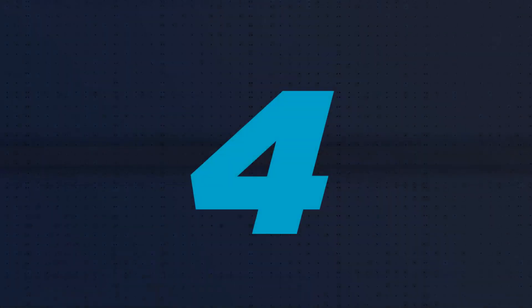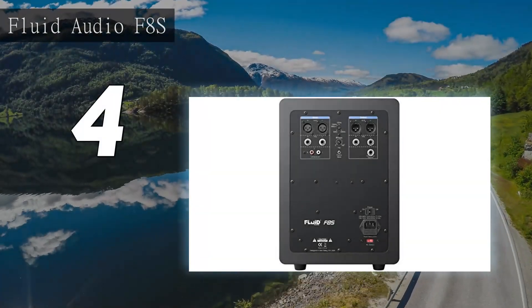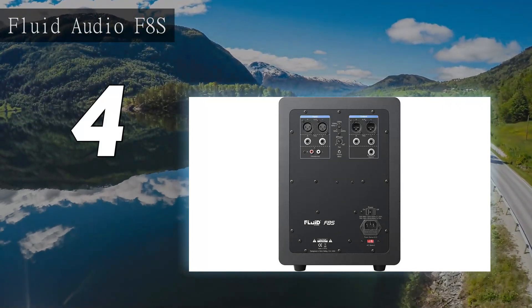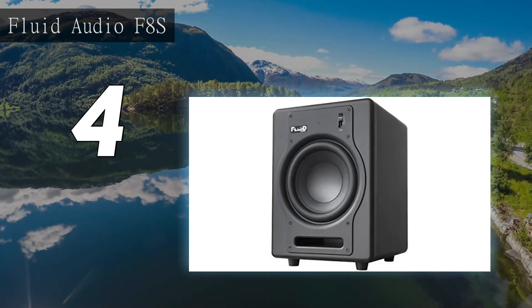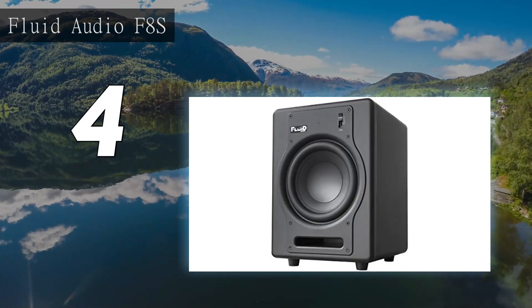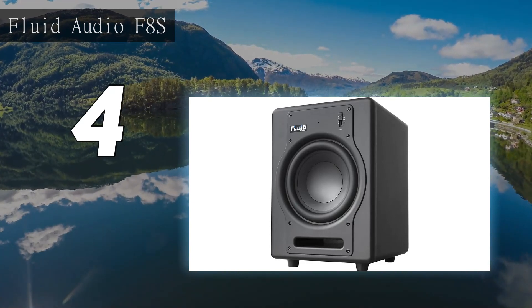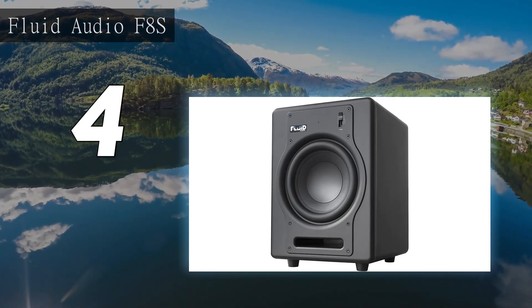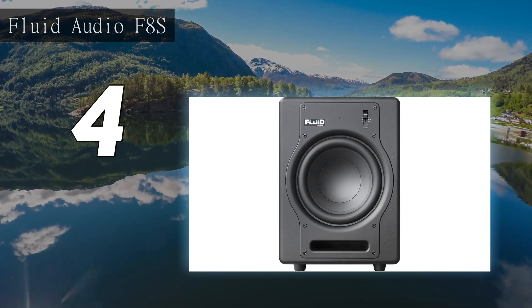Coming in at number 4: the Fluid Audio F8S. The Fluid Audio F8S is an active subwoofer that produces an exceptional bass response in a compact footprint. It is suited for home entertainment, gaming systems, and project and professional studio applications. It comes in a compact design with an output suitable for both studios and home applications.